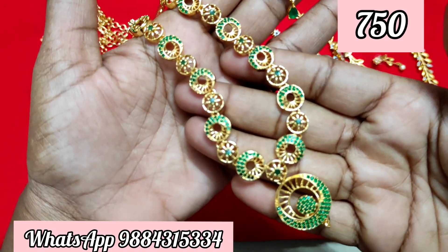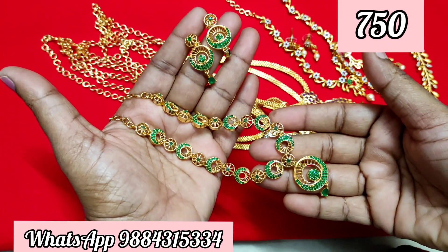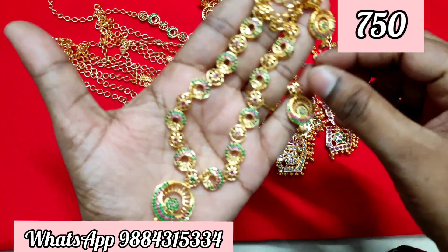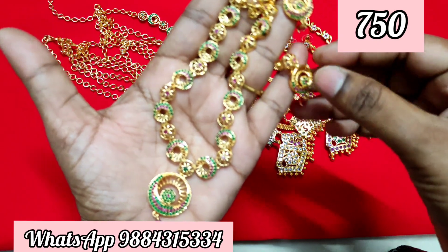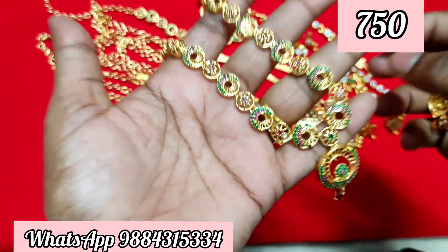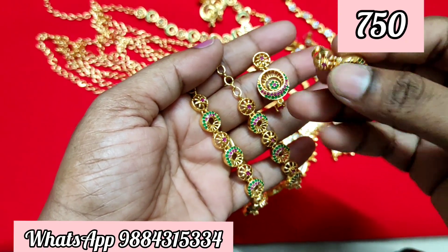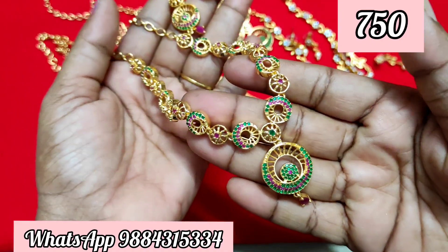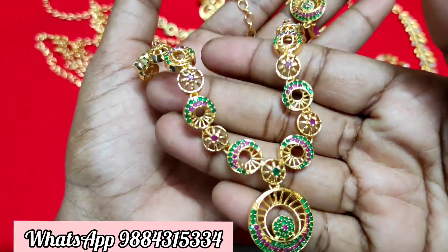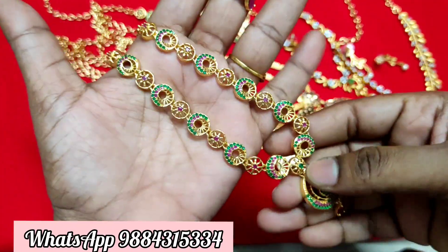This is limited stock, so please contact via WhatsApp. I am going to upload this collection on YouTube as well. Next, you have a ruby stone piece with a ruby mix — two colors available with earrings, screw type. You will also see emerald stones in upcoming videos.